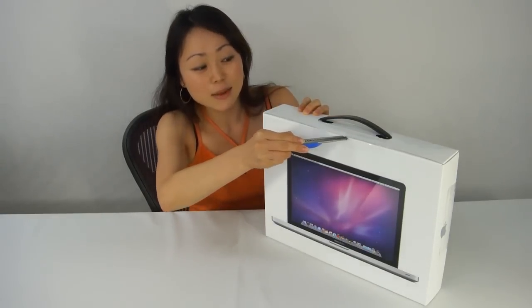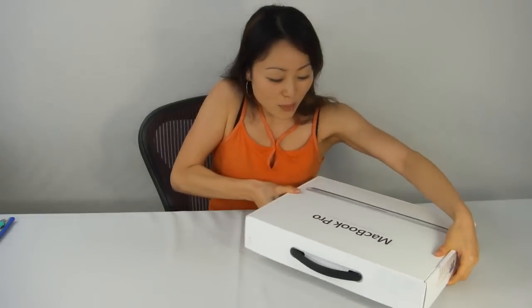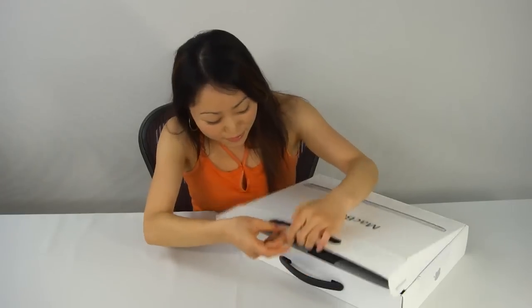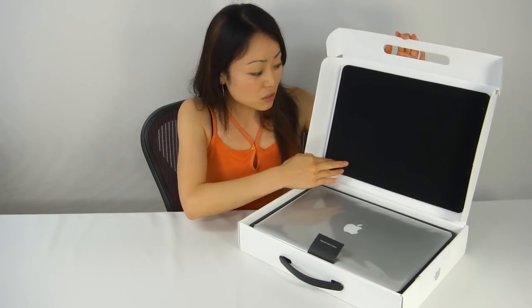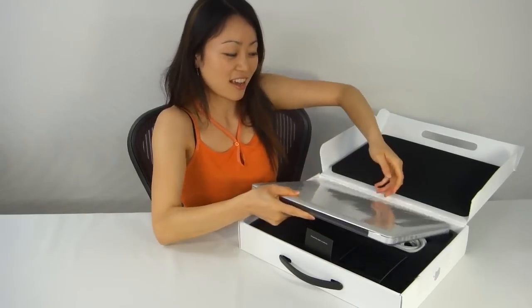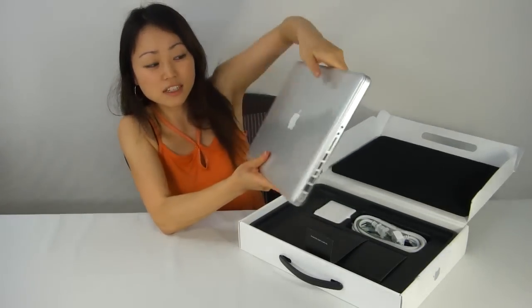Alright so let me do the honors and cut this seal. Let's take a look at what's inside the box. The box has some padding on it so it's slightly shockproof, but I don't suggest you bounce it around so much. And there we have it you guys, the MacBook Pro 15 inch.